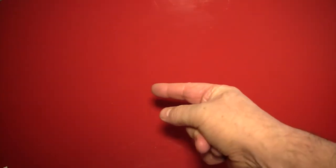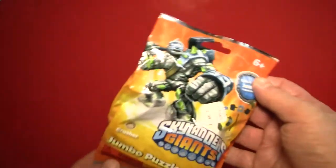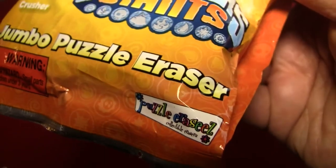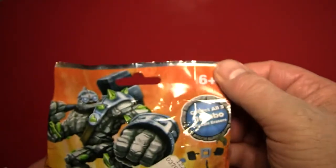Hello again, everybody. It's the Reverend Jay Goldstein, and welcome to another episode of Activities. And it's going to be fun. We're going to have a good time.